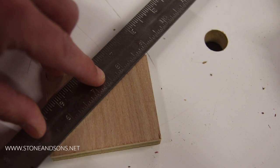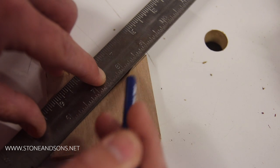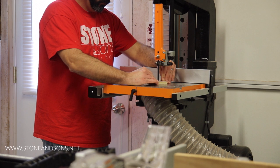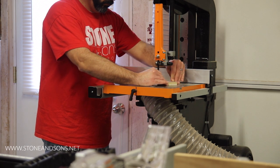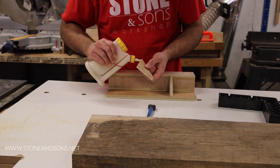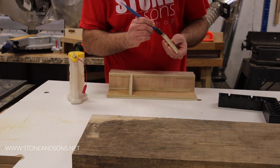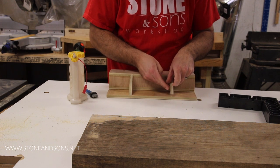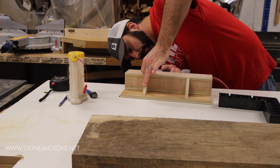Next we mark a diagonal line across a square scrap piece of wood with a straight edge, then over on the bandsaw we cut on that line to create a couple of support triangles for the back of the fence. Figure out where you want these supports, then mark them, glue them, and nail them in place. I took time to measure where they were to make sure I nailed them in the right place.